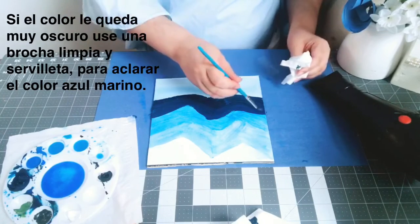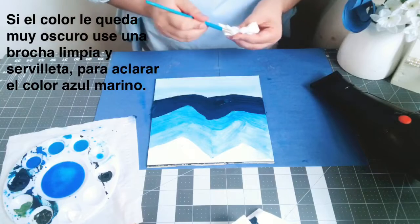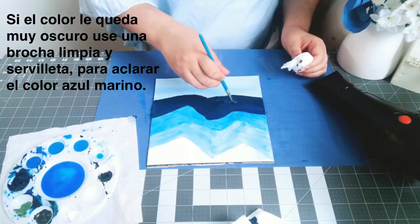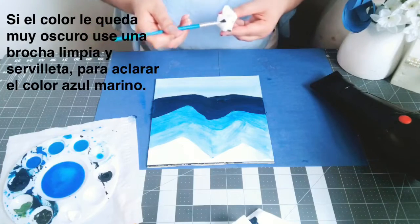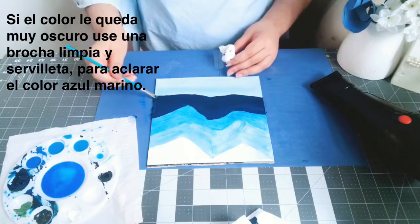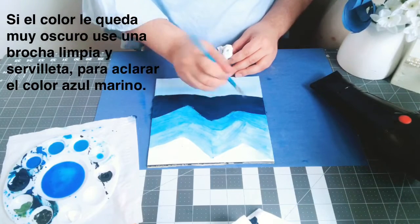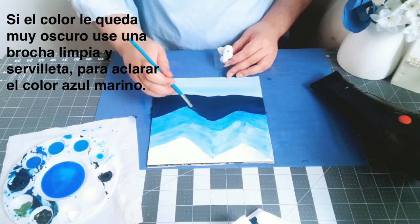I'm going to list every tool I'm using at the beginning of the video so you guys can see the list. If you have these supplies at home, you can do this painting. I know it's not easy to get supplies, but once you start painting or any art form, you get so into it that you'll always be getting supplies. My place is full of supplies — I'm a fashion designer but I love learning many art forms.